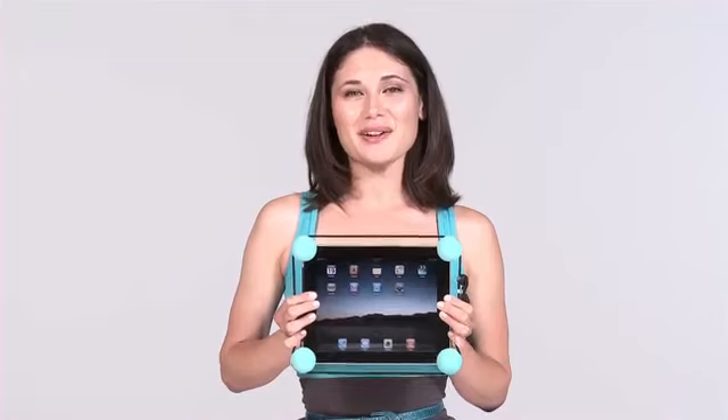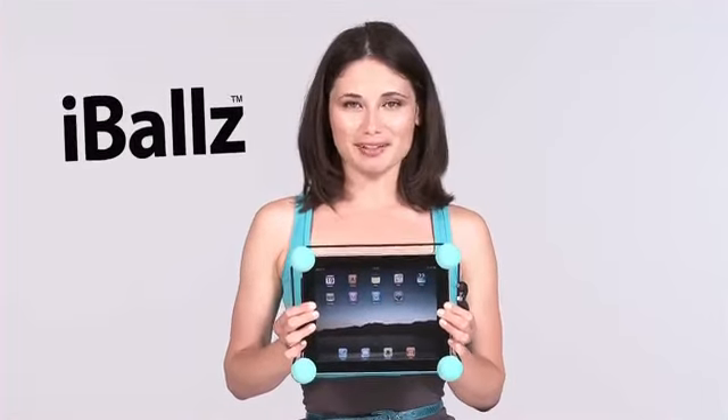Hi, my name is Dahlia and I'm here to tell you all about the exciting new product line from Eyeballs.